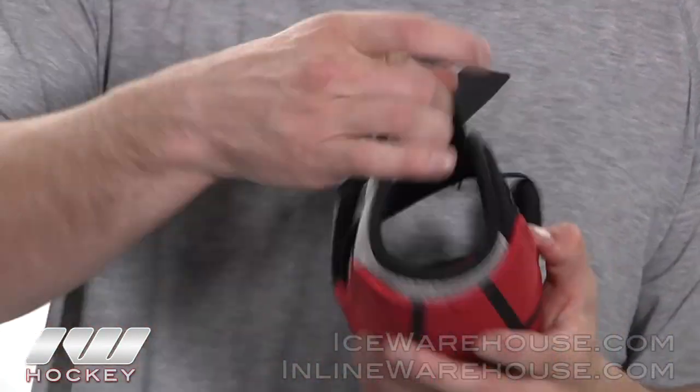Moving on to the strapping system and the fit, they did give it two elastic straps with some velcro in there and they also did give it a nice thick elastic band sewn in there so it's really easy to get your elbow in and out of the pad. As you can see my elbow does fit nice and deep in there. The first strap comes across to help secure that elbow, and then the bicep guard will come across giving you a nice secure lock fit.